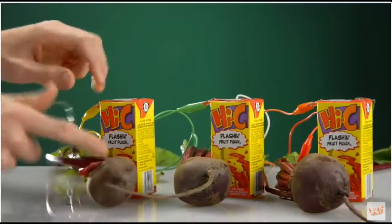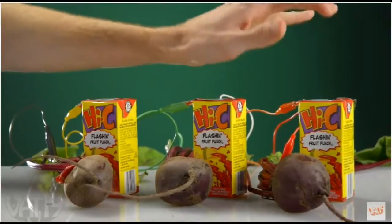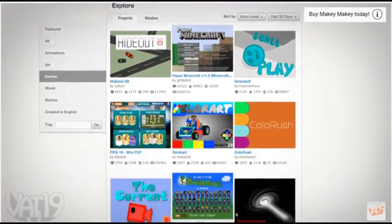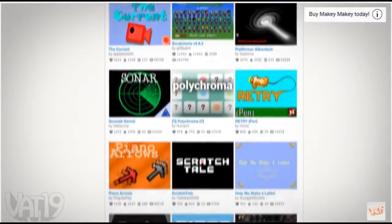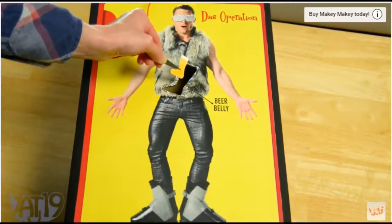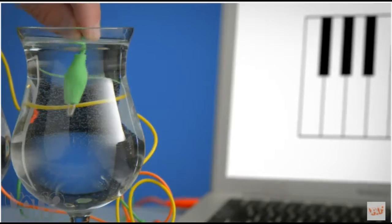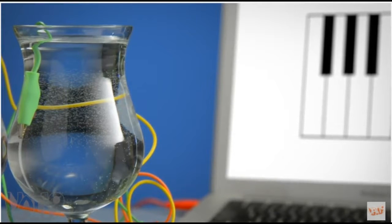Get your creative juices flowing and make a beat box. And with millions of compatible apps along with the ability to make your own, the sky's the limit. Whether it's a DIY game of operation, or a ninja sound effect machine, you can create something incredible with Makey Makey.